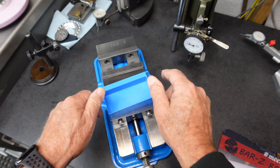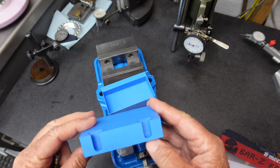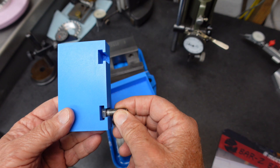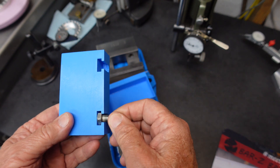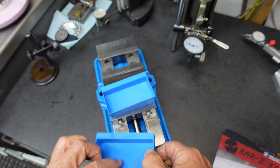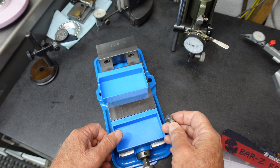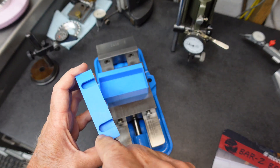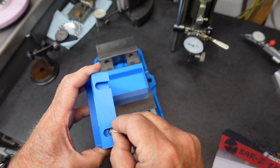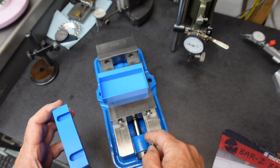So version two — basically the same thing. In version two, I made it so a regular three-eighths bolt head would fit in there. It fits onto here real nice. But it turns out, even though I have the bolt head correct, I don't have enough meat here. The unit, when it's sitting on here, is sitting on the point of the bolt and it's sitting too high off the vise based on these holes.